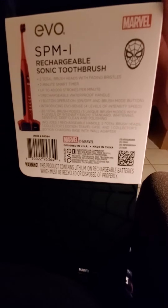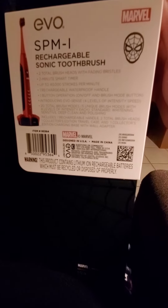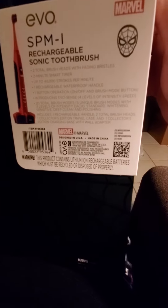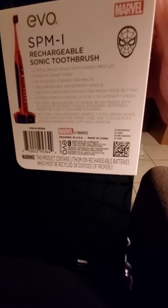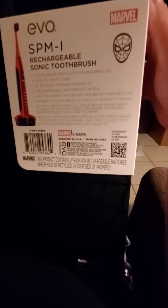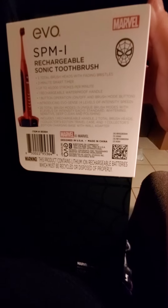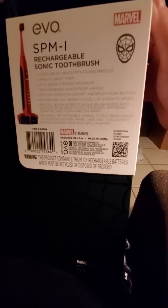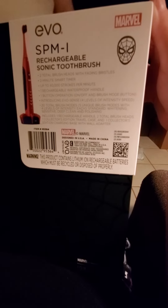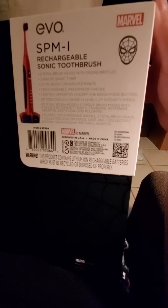It says total two brush heads with fading bristles, two minute start timer, up to 40,000 strokes per minute, rechargeable waterproof handle, button operating on and off, and brush mode button. Introducing EvoSense, four levels of intensity speed, 20 total brush modes.